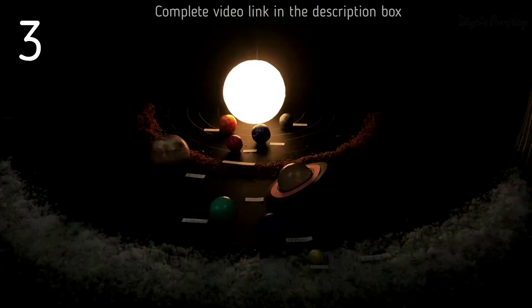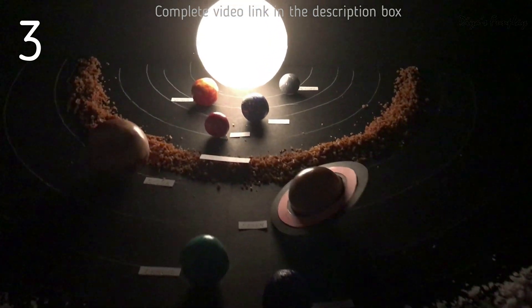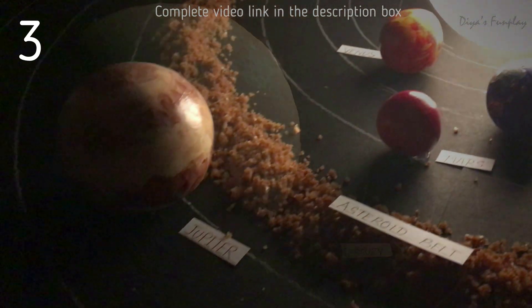Hope you like these solar system project models. Please let us know your feedback and queries in the comments section. Thanks for watching Dia's Fun Play and see you again.